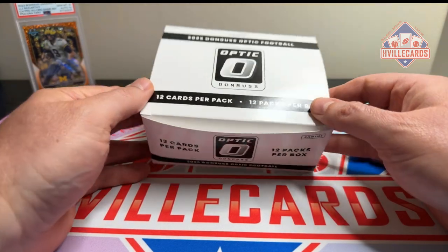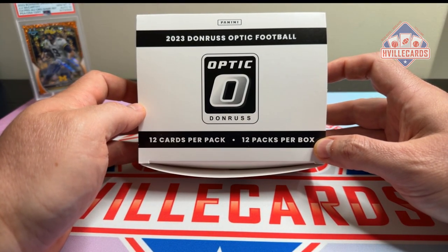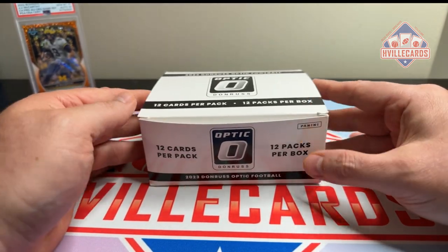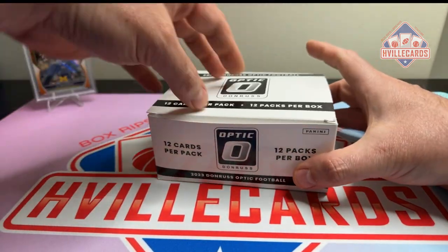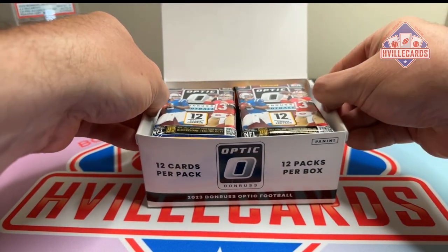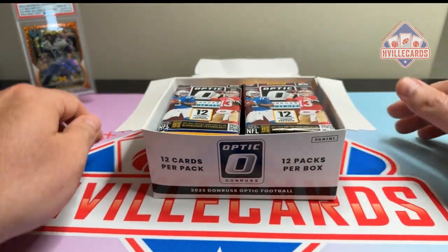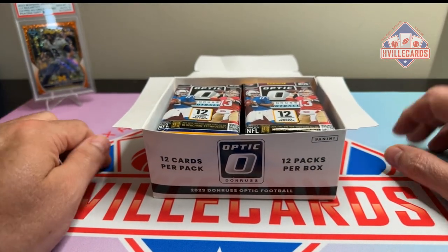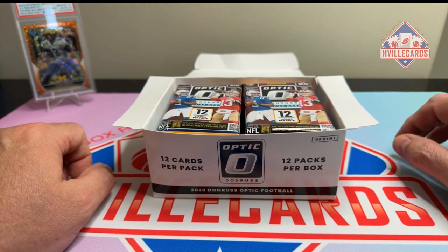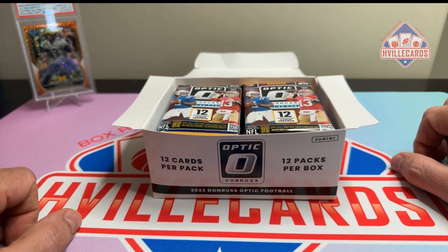We are going to do some more Donruss Optic football today. I've got a value box here — it's got 12 packs in it. I've seen so many people open these and they get kicked in the nuts every time. I haven't been kicked in the nuts in a while and I don't particularly like it, but I guess it's my turn.